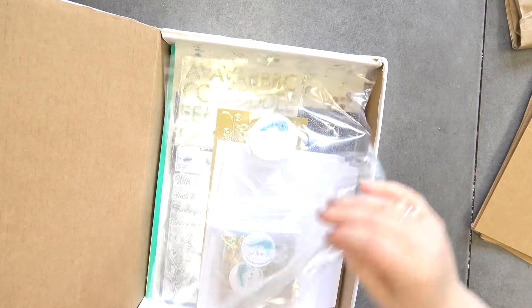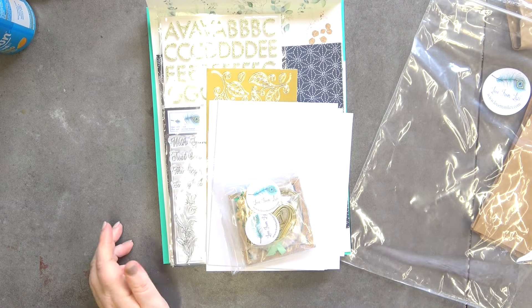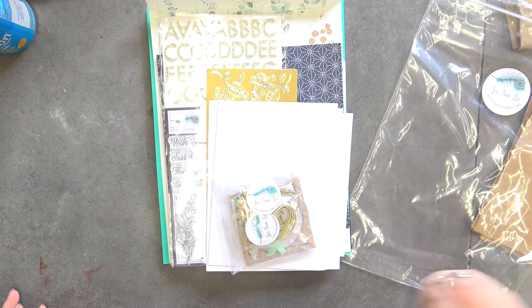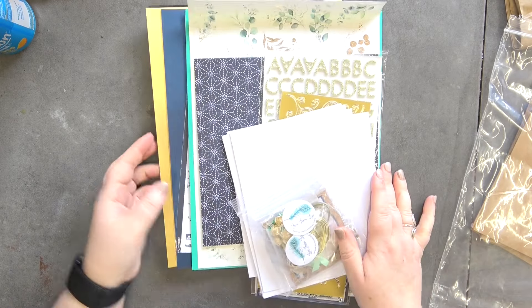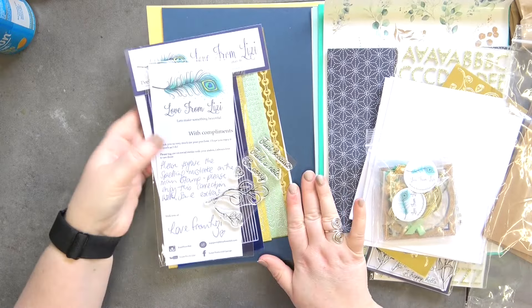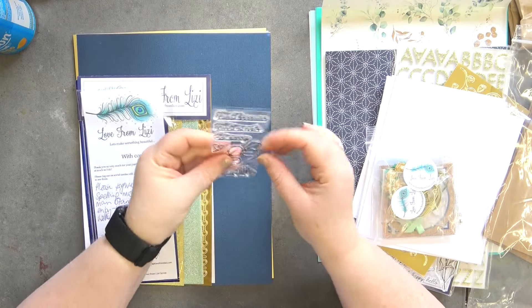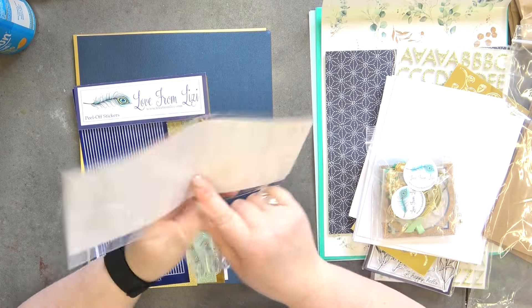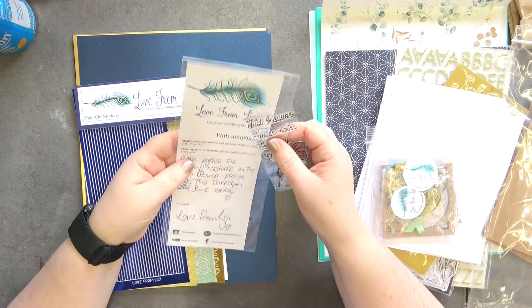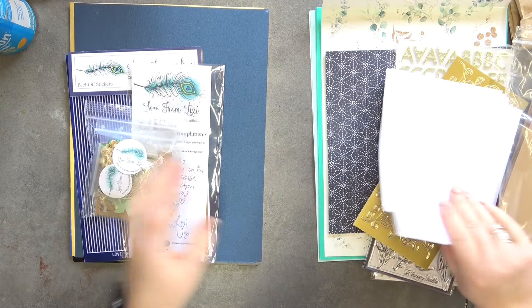Hello and welcome back to my YouTube channel, it's Don here. We're here with the Love From Lizi card making kit. This is a late one because she has moved over to Canada, so they're going to start taking a little bit longer to get to me. I do have my extras as well and I'm going to use them. We did get this little stamp, and normally I get a free peel off because I've been with her for quite some years, but I didn't this month — quite sad.